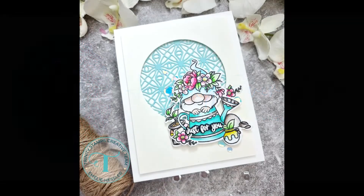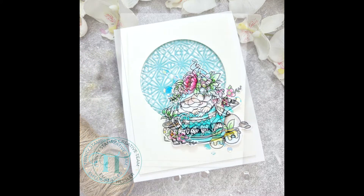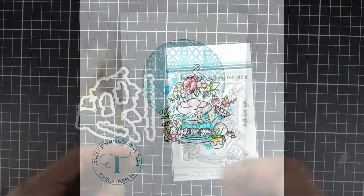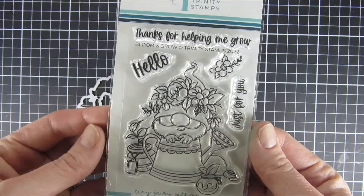Hi and welcome back! My name is Emily. This video is a part of a video hop to celebrate Trinity Stamps' latest release, called Happily Ever After. It has the most amazing wedding themed projects that you can imagine.